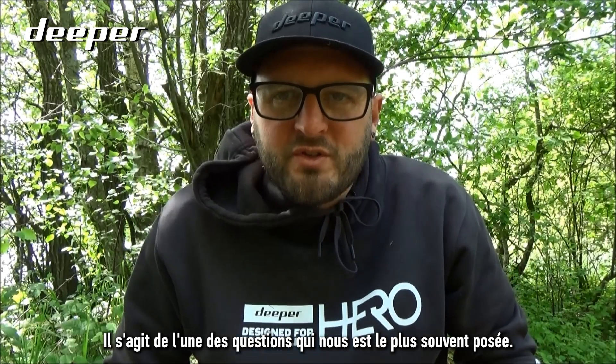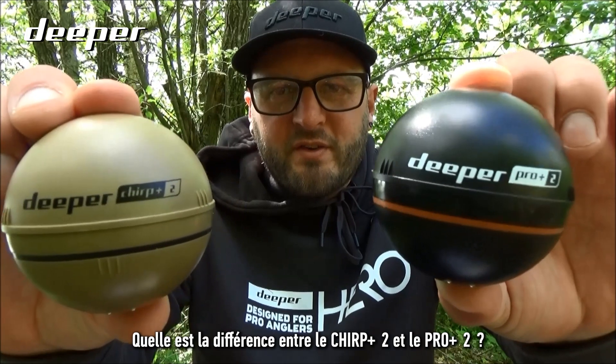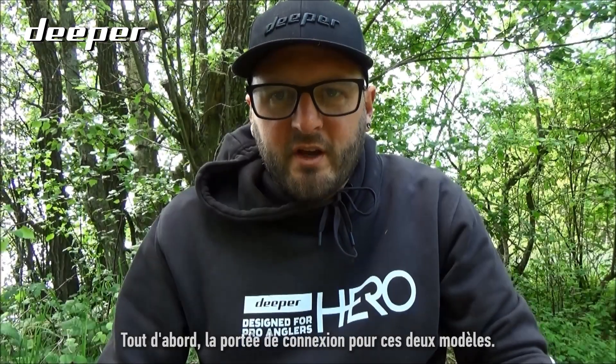This is one of the most commonly asked questions we get asked, especially at the shows: what is the difference between the Chirp Plus 2 and the Pro Plus 2?